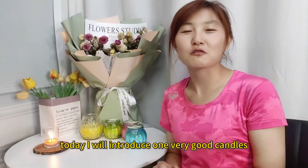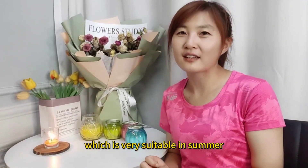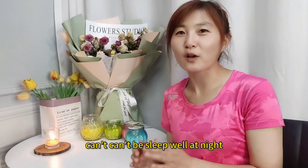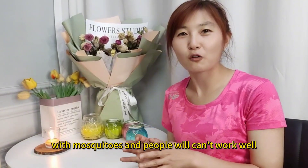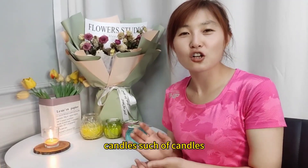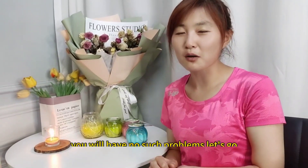Today I will introduce one very good candle which is very suitable in summer. And you know in summer there will be many many mosquitoes. Babies will not sleep well at night with mosquitoes, and people will not work well. So if you use our candles, this kind of candle, you will have no such problems.